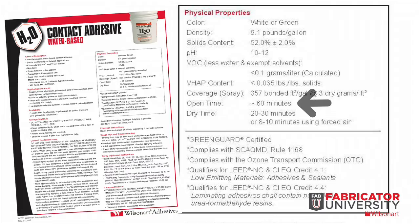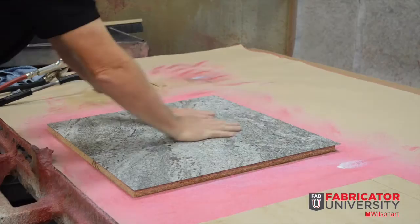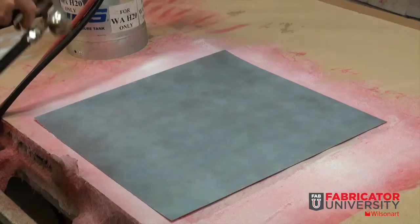The open time is 60 minutes, which is very important. This is the window of time that begins when an adhesive is applied to the substrate and ends when the laminate is applied to make an easy assembly. If the open time of 60 minutes is exceeded, reapply a light coat of adhesive to reactivate. Temperature and humidity affect open time.